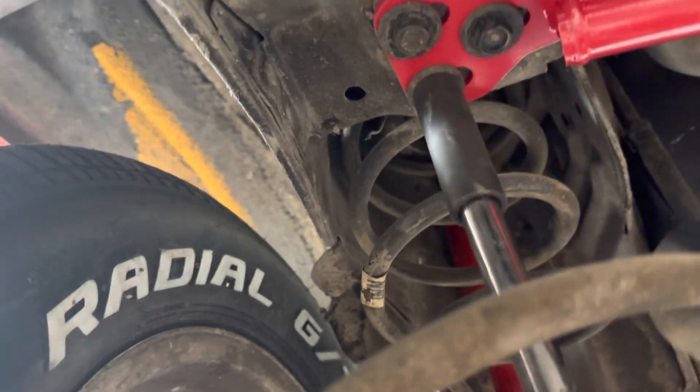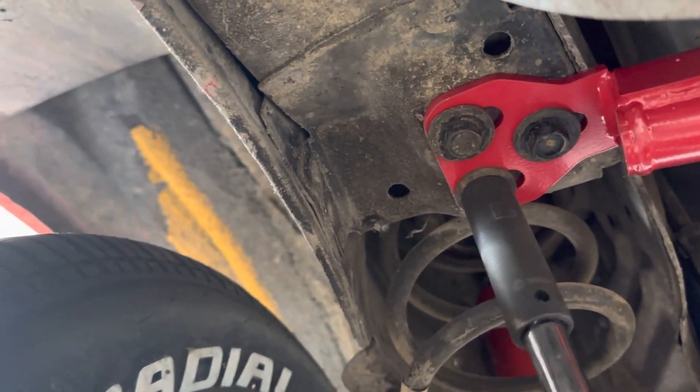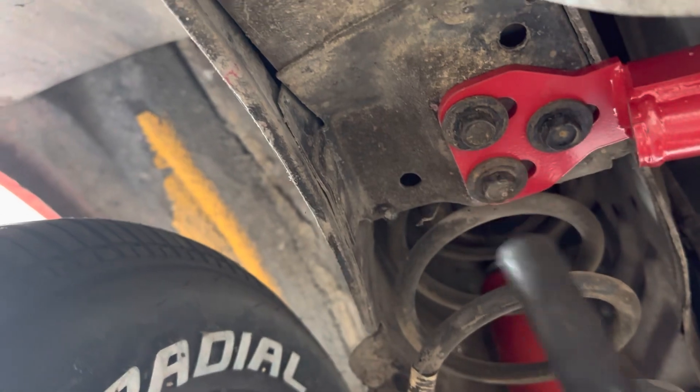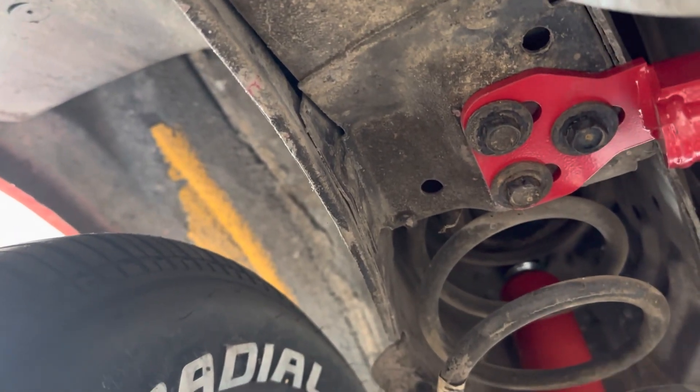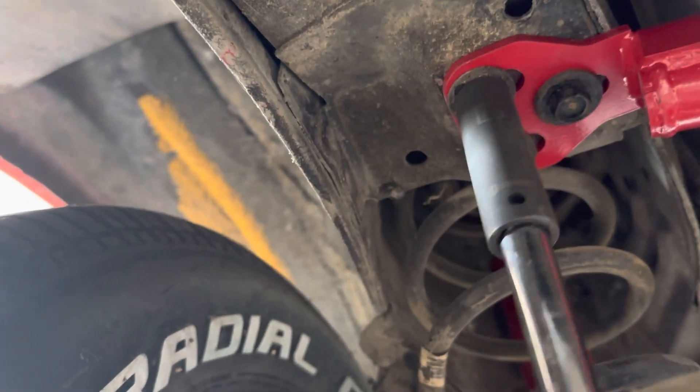And if you go through other companies, from what I saw, it was like $170 — $150 to $180, let's say, as a general price.